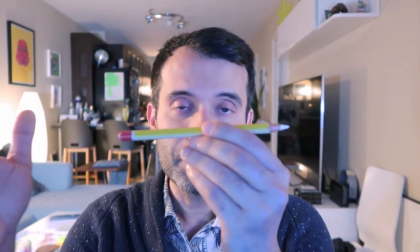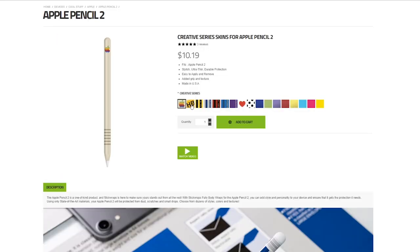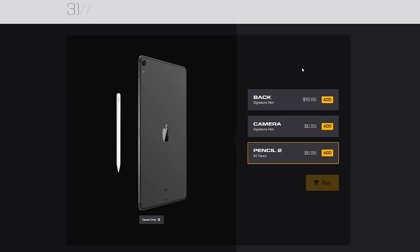This is finally the moment that a lot of you have been asking me about in the comments of my videos, on the community page on YouTube - and it is how to actually turn the Apple Pencil into this pencil. This one actually comes from Slick Wraps, and this video is going to compare the Slick Wraps solution with the dbrand one, to figure out which one is the best when it comes to transforming your Apple Pencil into a pencil.